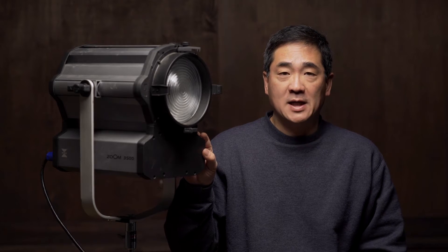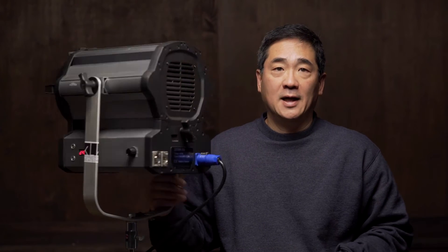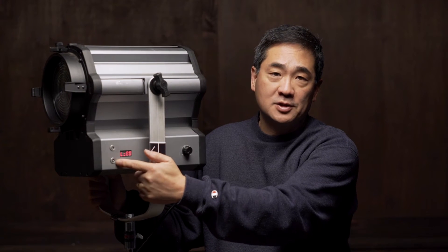What I have before me is a daylight balance LED light fixture made by Vizio, a company based out of Taiwan. This is their Zoom 350. The Zoom is the spot-flood feature typical on almost every Fresnel, and the 350 is the power output. It's a typical Fresnel light fixture with a glass Fresnel lens and aluminum construction. Out back it has a power switch, power connector, the screw for the spot-flood, and DMX connectors.